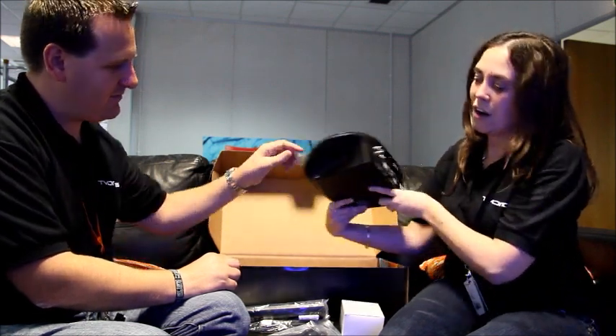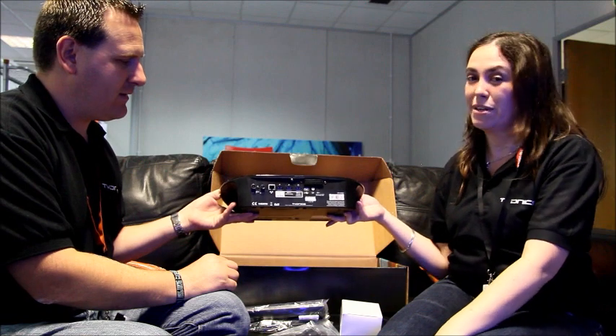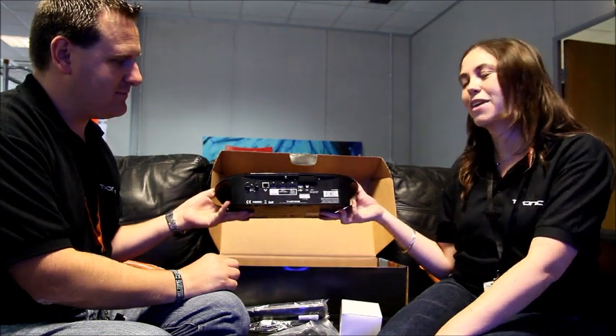We also have a USB port on the side. This is for plugging in a USB stick to view your pictures, doing USB upgrades, and doing wireless internet connection via wireless dongle.